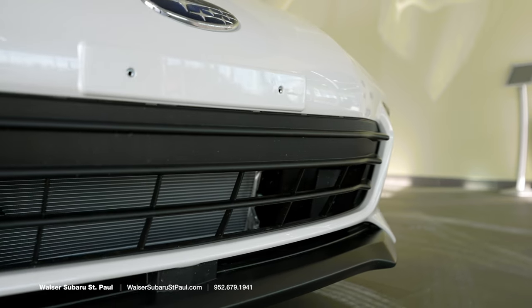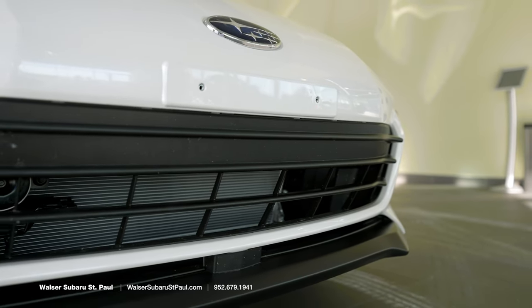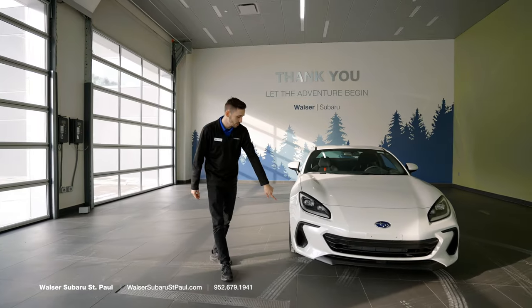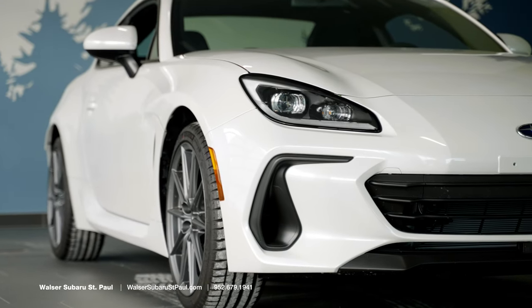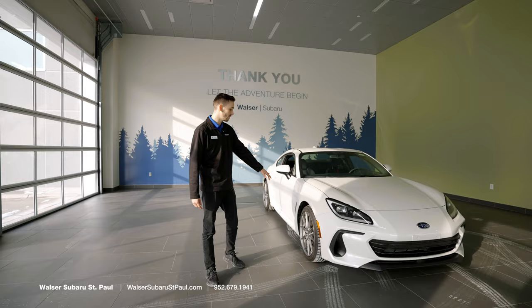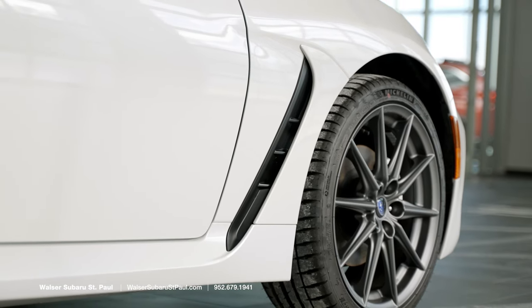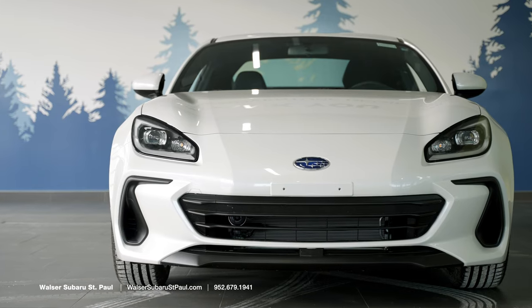Another thing you'll notice is the grille. One of the great parts about this is coming over to the side here — you'll notice the ducting coming around to the close end of the corner here. This is going to wrap around into the wheel well, giving you brake cooling as well as adding aerodynamics to the vehicle.